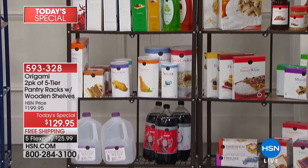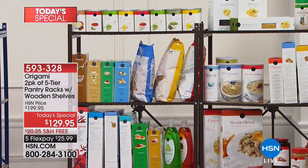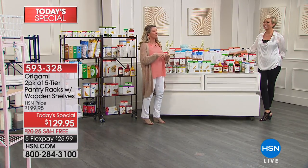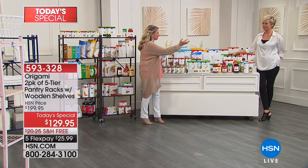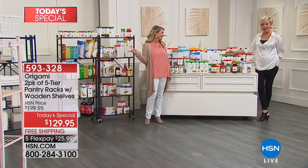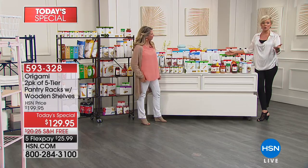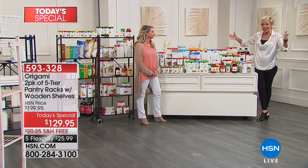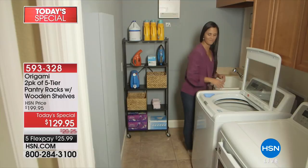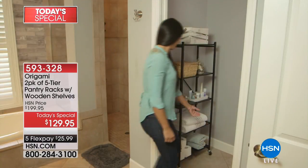None of us have enough storage — our bathrooms and closets never have enough. You can use these anywhere in any room. You don't have to use them together — you can separate them, put them together to create more depth in a pantry, put them side by side, create an L-shape. People even travel with these to flea markets or summer craft markets: they fold down, slip into your car, you pull them out, load them up, and you can make some money.